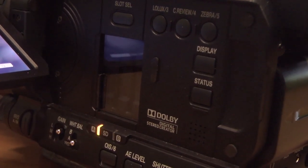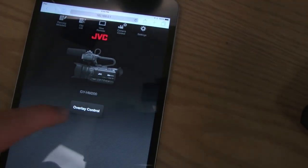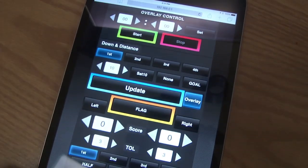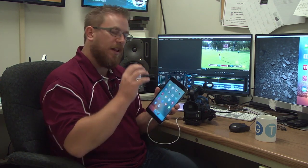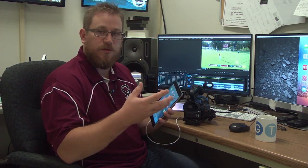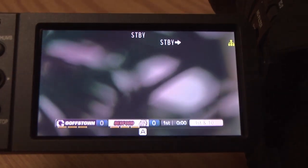It shoots in Ultra HD and it'll also shoot in HD. What it does is it takes an iPad or any smartphone for that matter, and you can log on to a Wi-Fi network that is broadcast from the camera — an ad hoc network, point to point between the camera and the iPad — and it connects to it and updates a live scoreboard.